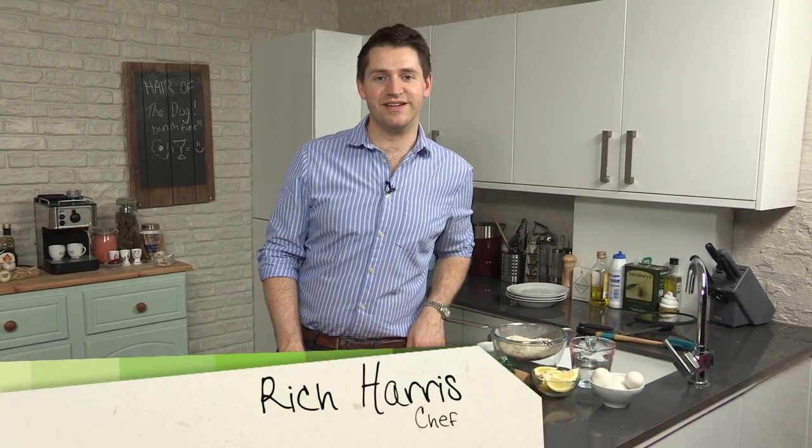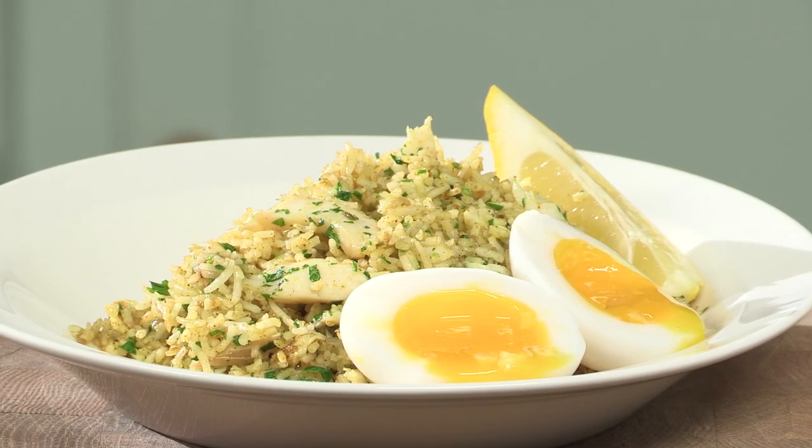Hi, I'm Rich Harris, and welcome back to my brunch series. In this episode, I'm showing you my classic British brunch dish — it's my Kedgeree with soft duck egg.